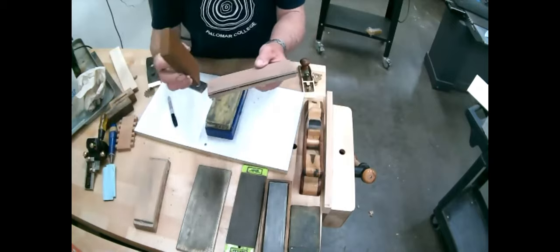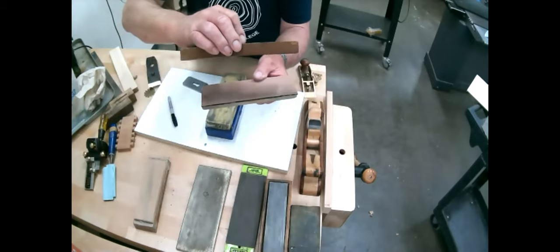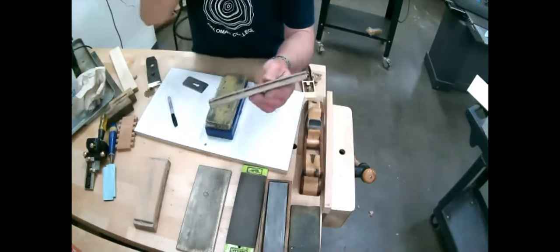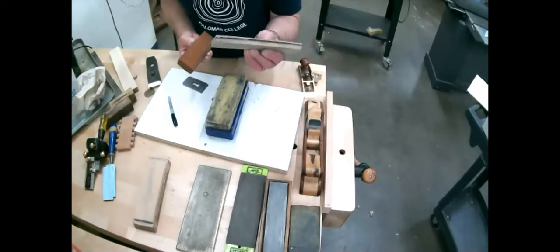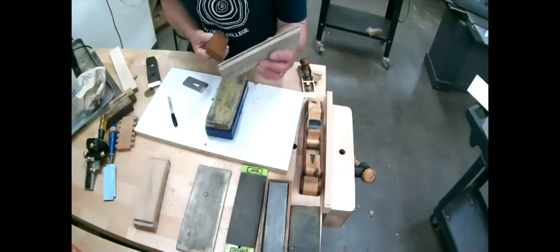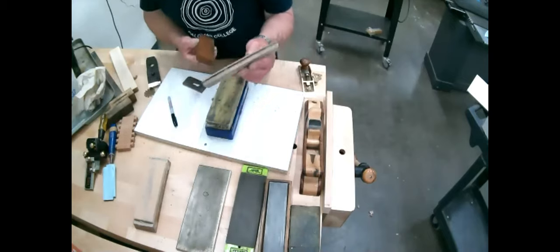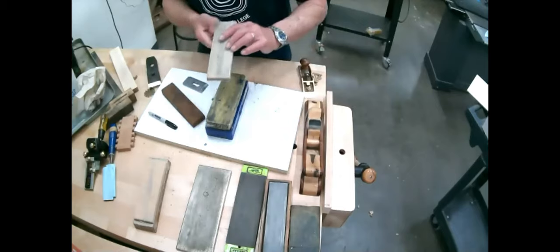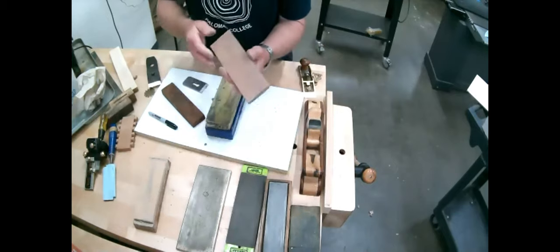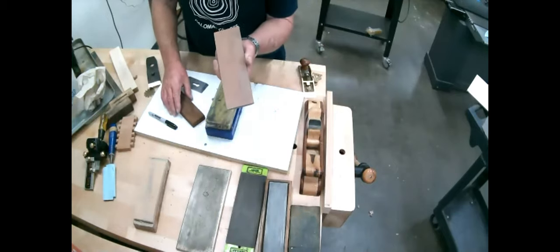This is a water stone — it was absolutely filthy, it belongs to the shop. There are two layers — this is a combination stone, and it's actually the cheapest way to get started with water stones. This was my first one. It's different grits on each side — I think this is a 6,000-grit on the light side and about 800 or 1,000 on the back side.